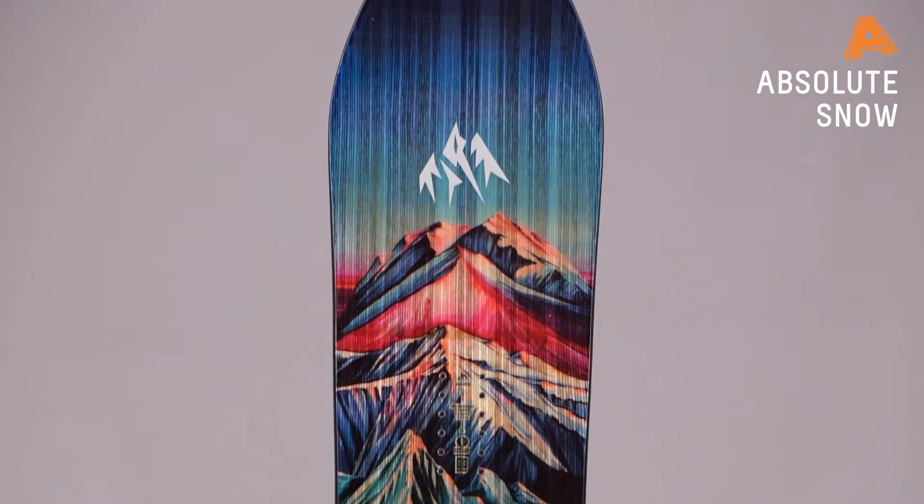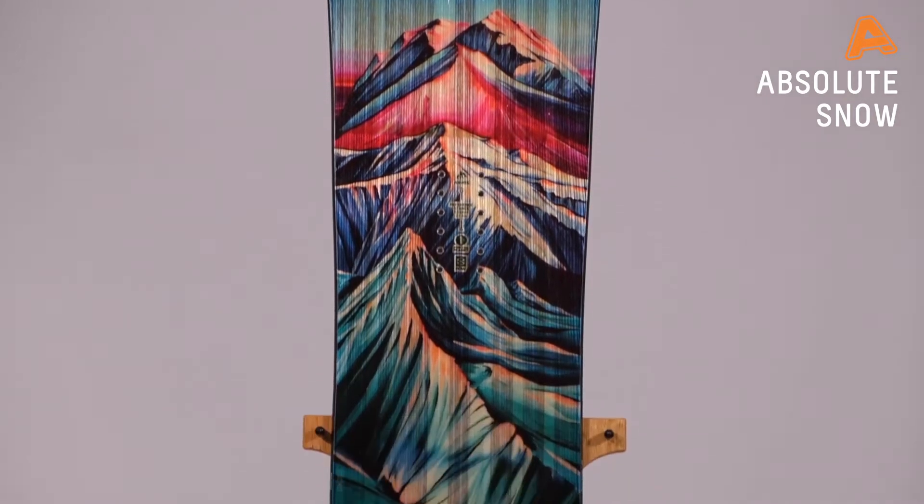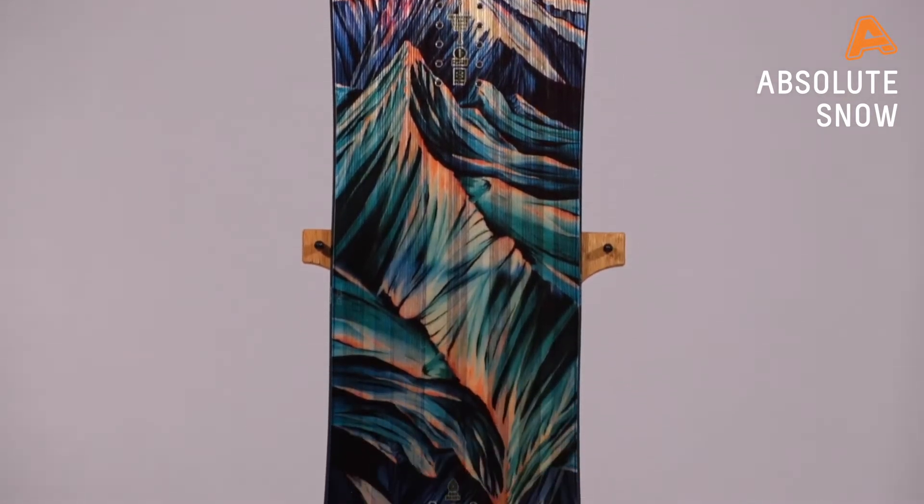Hey guys, it's Chelsea from Absolute Snow here, and today we're going to be taking a look at the Jones Twin Sister for winter 2021. This is Jones's premium all-mountain freestyle board, designed to take you absolutely anywhere on the mountain.